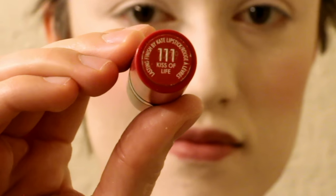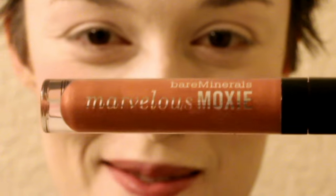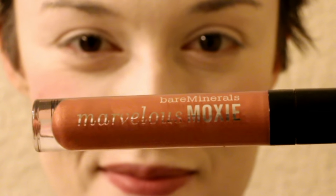For my lips today, I am using Lasting Finish by Kate — it's number 111, called Kiss of Life. It's just very red, and that's the goal. Just find a super red lipstick, it doesn't matter which one. And then I always like to put a lip gloss on afterwards. This is Bare Minerals Marvelous Moxie. It can be whatever lip gloss you want — just something to make your lips look shiny.